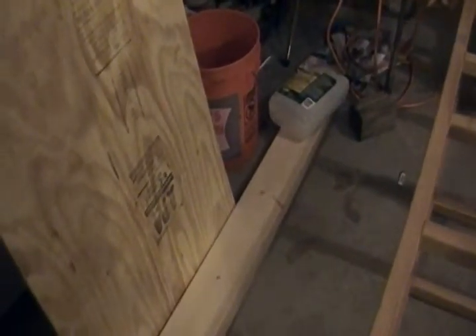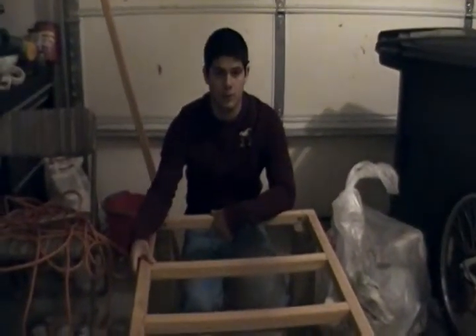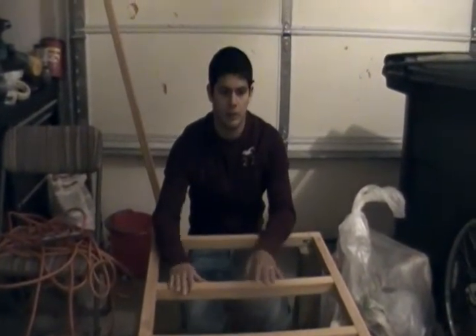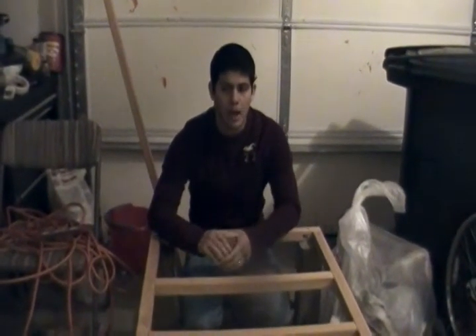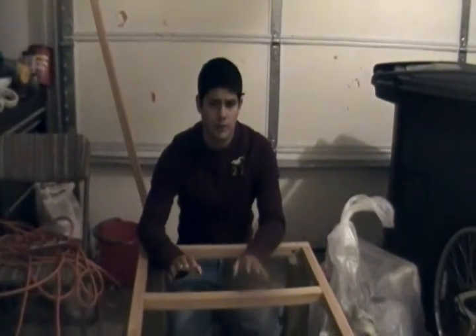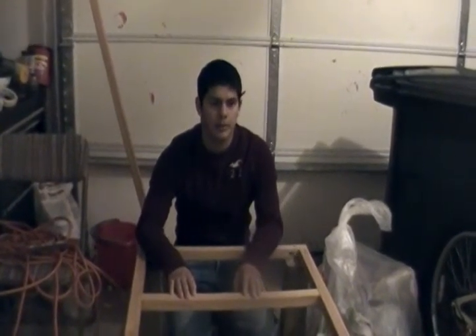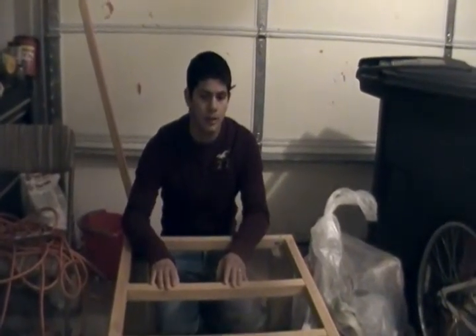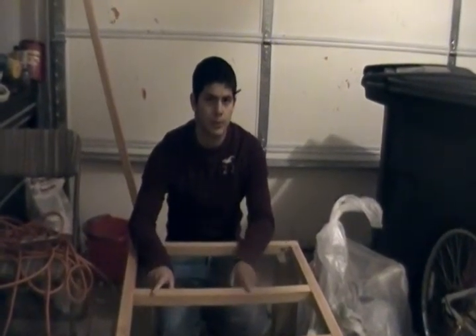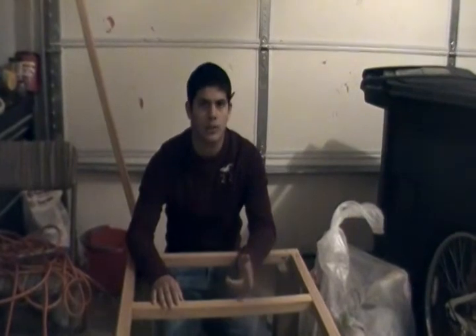I got that wood right there instead of getting the other one — the other one was double. So it could cost you about $130. I got it at Lowe's and Home Depot. Mine came out to $83 all together including that little extra piece. I got a 10% discount because a friend works at Lowe's, so without the discount it would be about $90 all in.